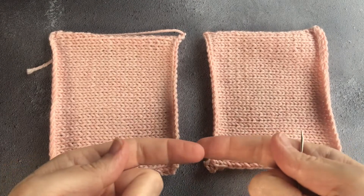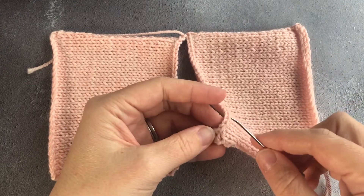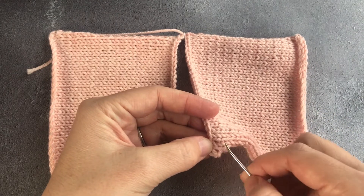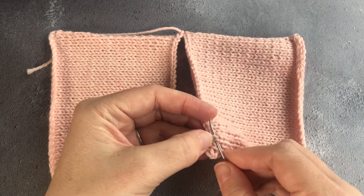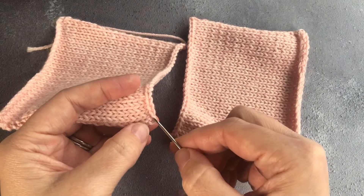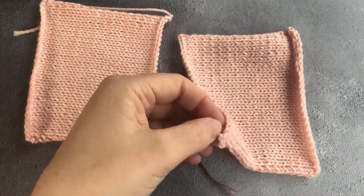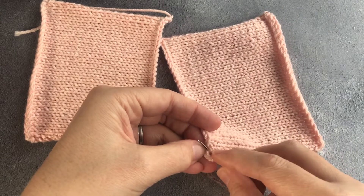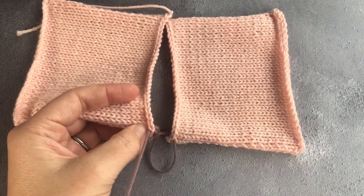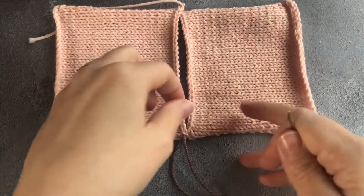Now we have joined vertically, let's do it horizontally. This is where you are joining either cast on or cast off edges together, or seaming a shoulder. Instead of looking for the columns of stitches, you are actually looking for full stitches — your whole V — and those are what we will be sewing together. It's important that you are always catching the two parts of your stitch, the two strands. Again you find the space between the first row of columns, come in from the back as you do in regular mattress stitching, and come up through the back of the second piece. Now instead of looking for the bars between stitches, you are looking for the whole stitch.